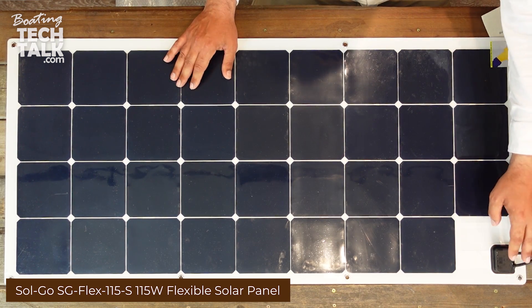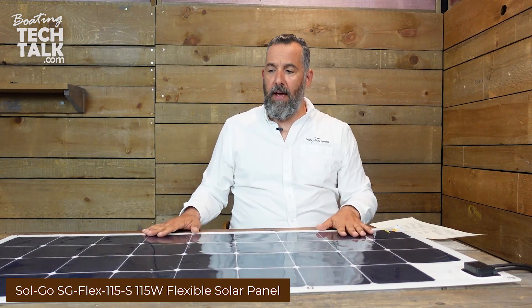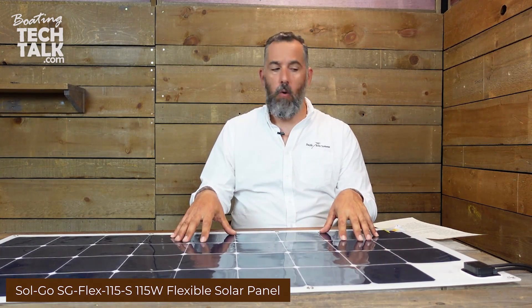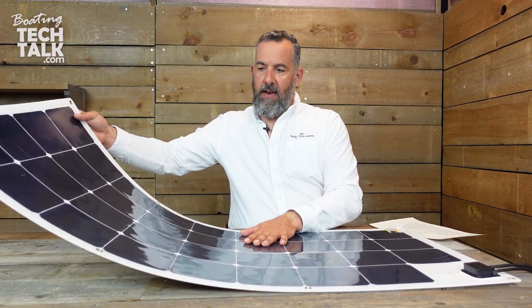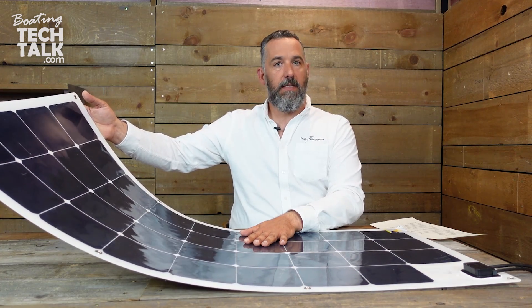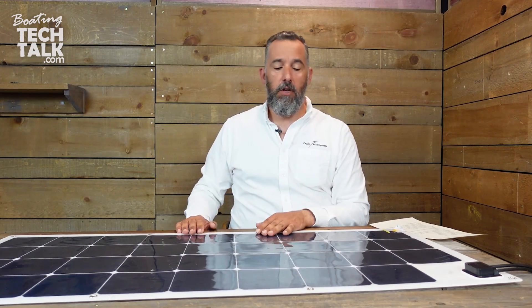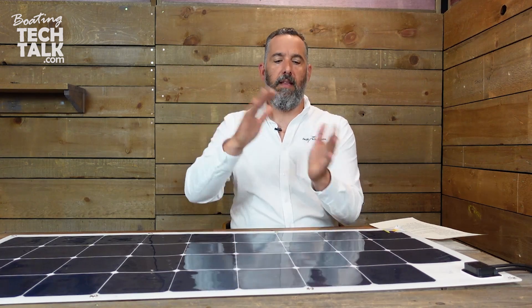You'll notice right here in the corner there's a junction box. This panel is super lightweight — it's only 4.8 pounds, so about 5 pounds — and it outputs 115 watts. It's got some flex to it, but the backing is not crazy flexible, which is a good thing. It gives you an indication that you can't bend it onto itself. We get this question all the time: people ask if they can fold this panel and put it under the bed. You can store it under the bed in a cabin, but you cannot have it completely flexed.